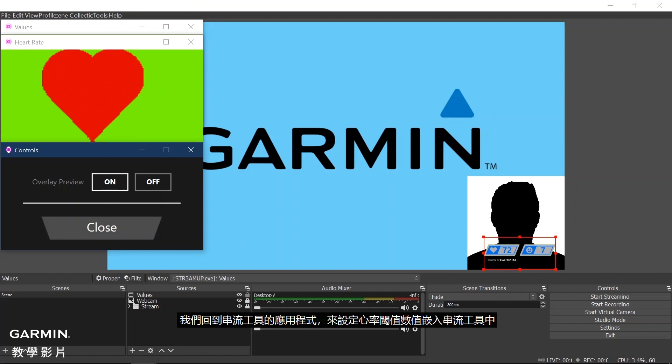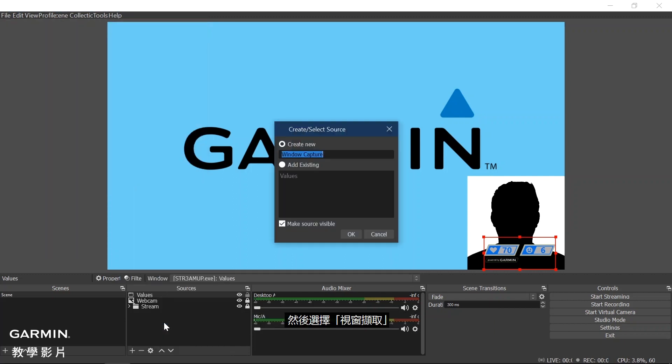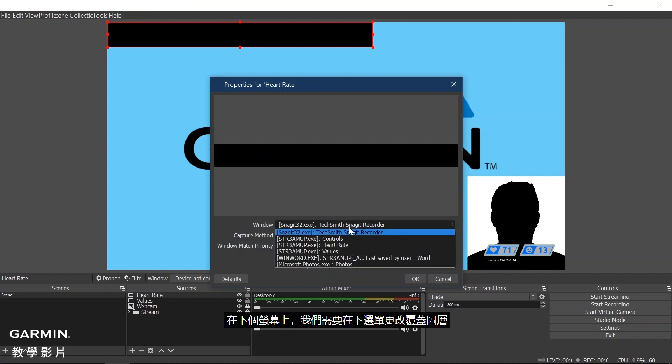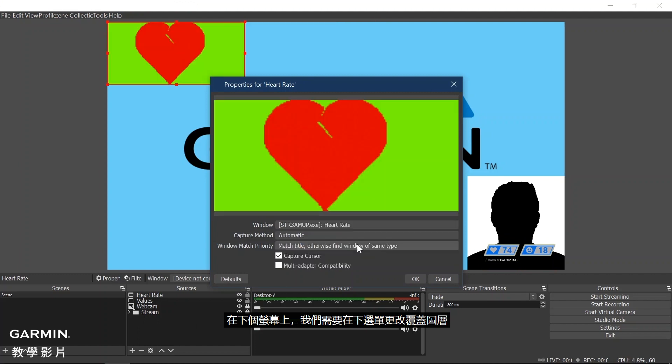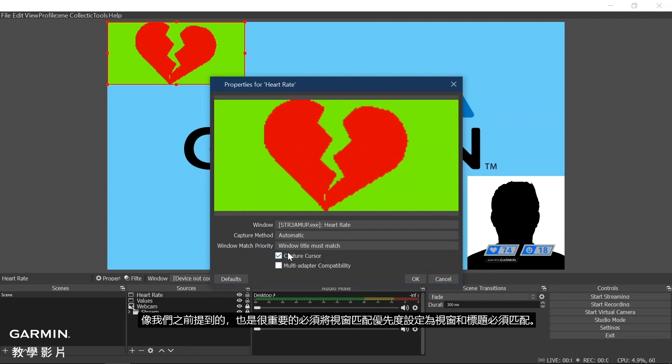Now we will go back into your streaming tool application to set up the heart rate threshold window data. In the streaming tool application, click the plus under Sources, then select Window Capture. Here we will name our Window Capture Heart Rate. On the next screen, we will need to change the window selection to Heart Rate from the drop-down menu. As previously mentioned, it is also important to set the Window Match Priority to Window Title Must Match. This will allow your streaming tool application to automatically find the window when you start the application again. Then click OK.